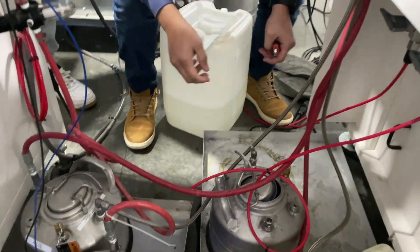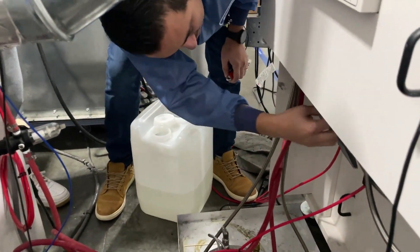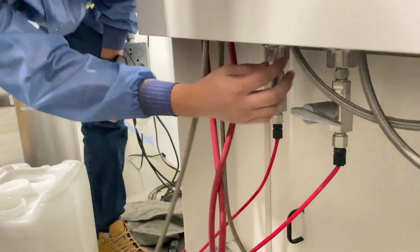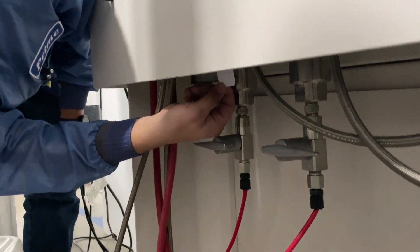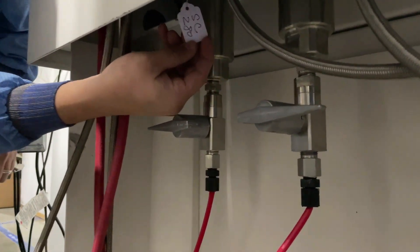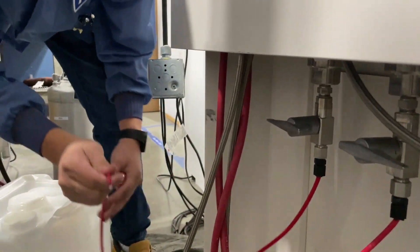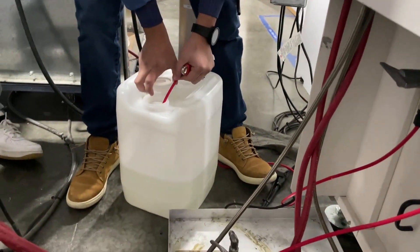Make sure the waste bin is nice and tight. Make sure whichever head you're trying to change the material or clean the filter — it's got a label identifier. Grab your waste line and place it inside the waste container.